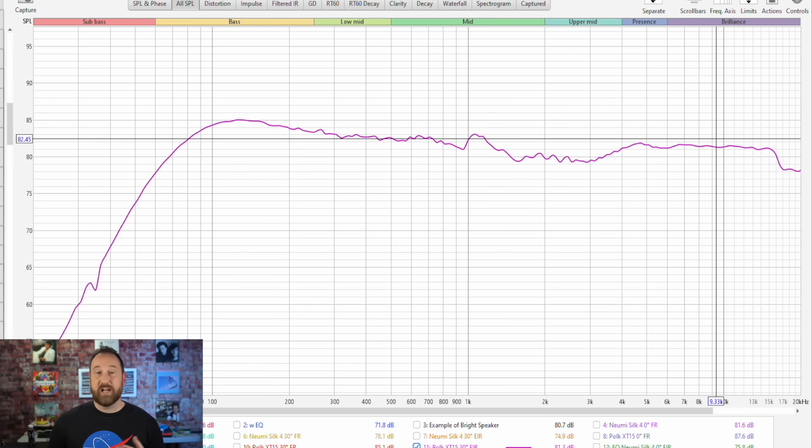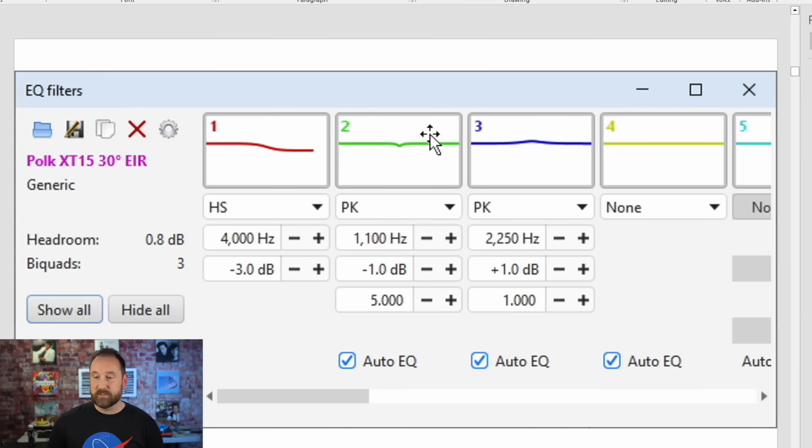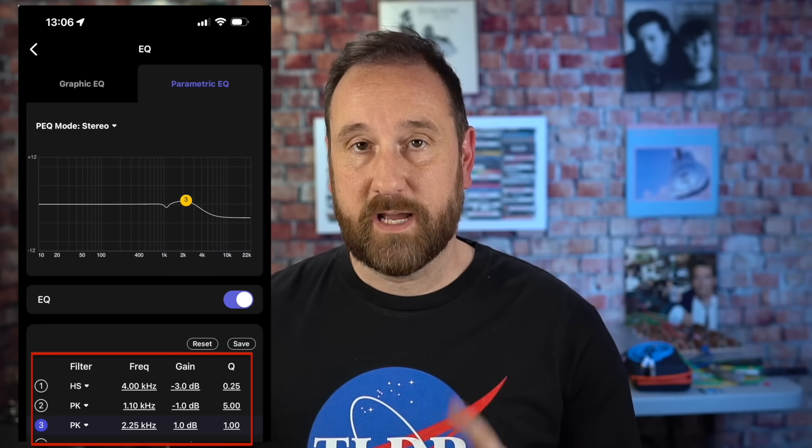I prefer to let the speaker determine the target. This is the target I came up with — the pink line running through here. When I applied EQ, this is what I got in blue — a much more neutral overall sounding speaker. I achieved this using three bands of EQ. You would go into your WIM app and punch in these settings as shown on the screen. Once you've applied these equalization settings to the speaker itself, then you determine what the room is doing. But we'll hold on that for a second — let's switch over and talk about the NUMI as a secondary option.